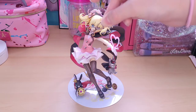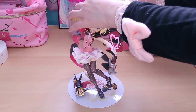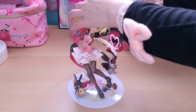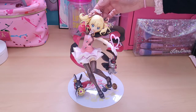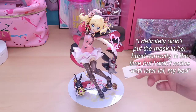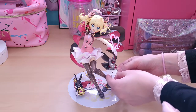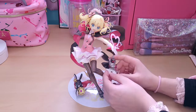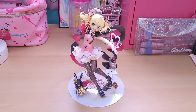Next up we have this mask piece here, which just goes in here — kind of got to squish it between her fingers. She's holding it in her palm. Looks secure there. Then lastly, because the playing card fell off, we're just going to put this right back on — Wild Geese is holding it. And there she is, all assembled. Now we're going to do some close-ups.